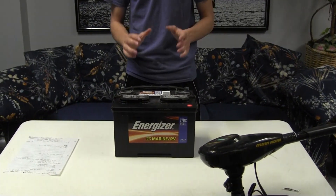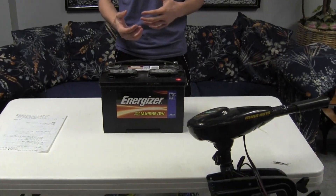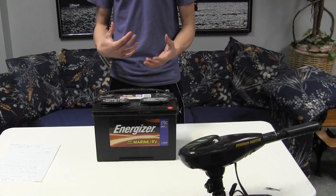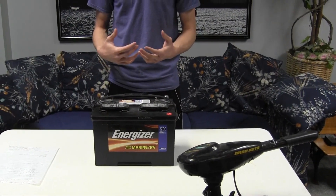The last thing I'd like to talk about is how to extend the life of your trolling motor battery and how long you can expect it to last. What you want to do is: as soon as you finish using it for the day, before you store it, always charge it. If you don't charge it, sulfates will build up in the battery causing corrosion, which will cause it to not hold as much of a charge and decrease the overall battery life.